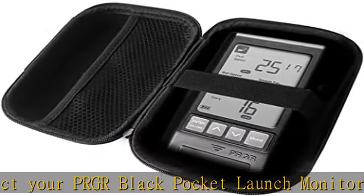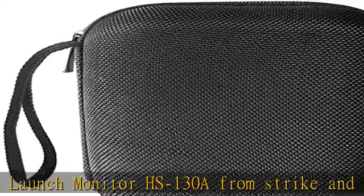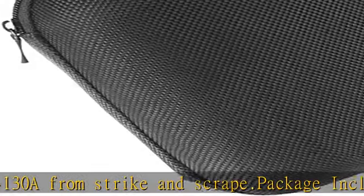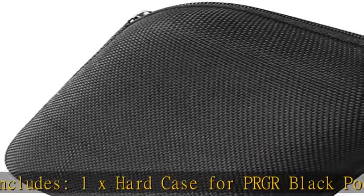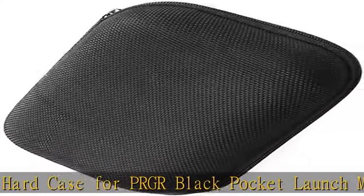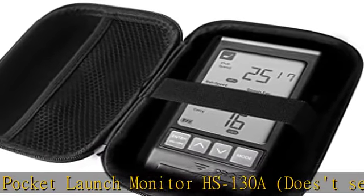Does not send with retail package. See the description to get this product today at the best price. Brand new and high quality, color as the picture shown, perfect case and gift to your friends. Protect your PRGR Black Pocket Launch Monitor HS-130A from strike and scrape. Package includes one hard case for PRGR Black Pocket Launch Monitor HS-130A. Does not send with retail package — see the description to get this product today at the best price.